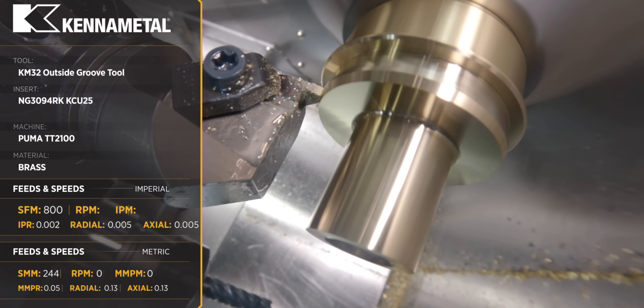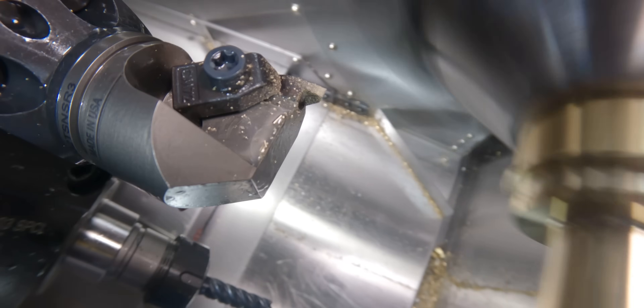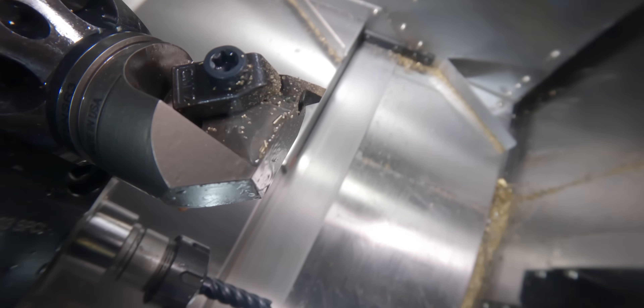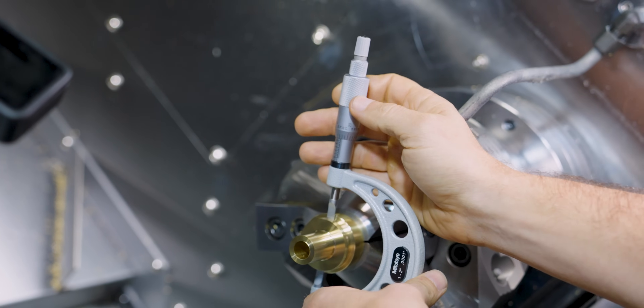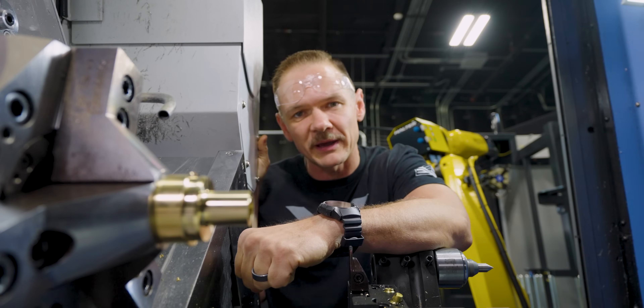Nothing too complicated about this programming — rough, leave about 5 thou, finish. We've machined our groove, it's on size. We have one more feature to do, and then this part will be ready to inspect.